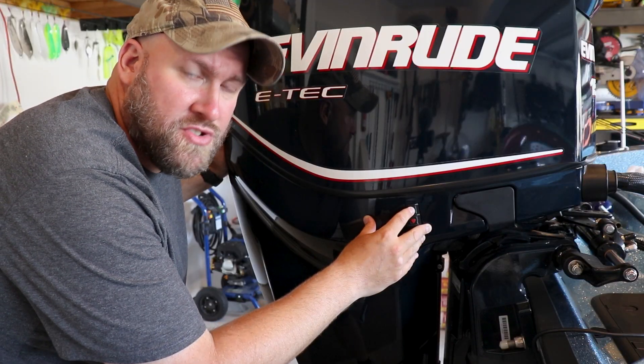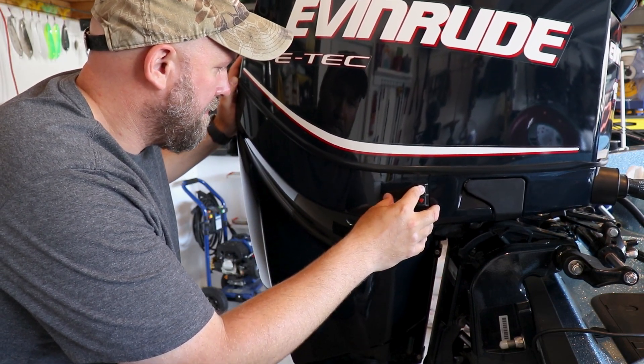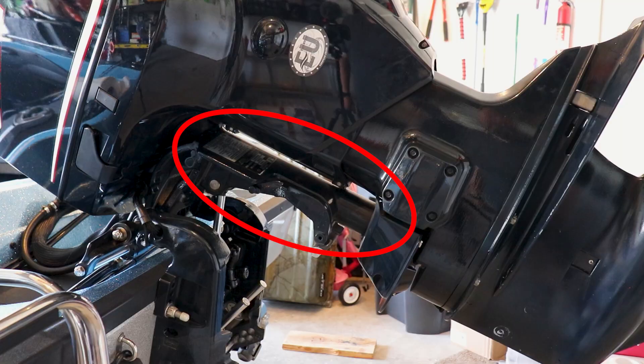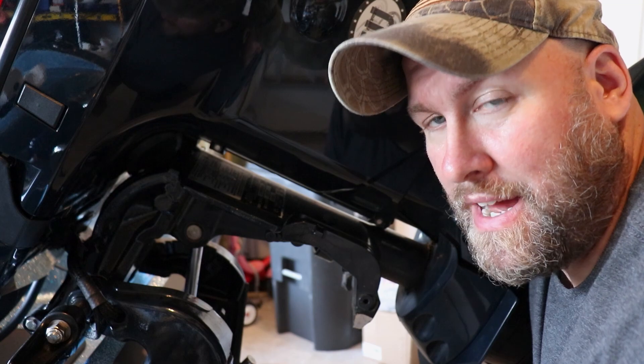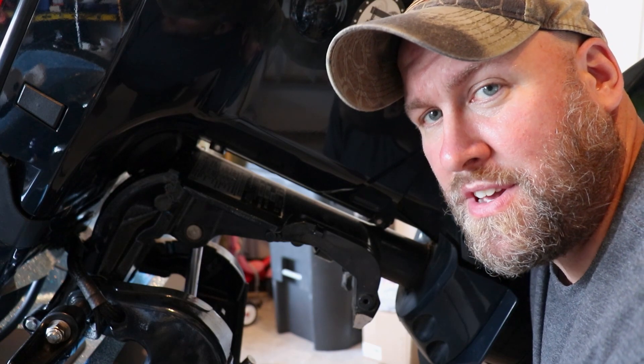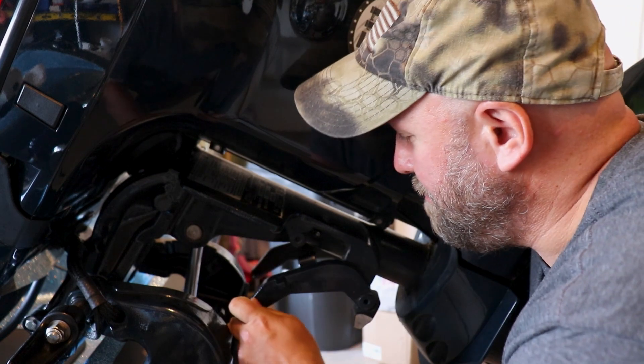The first thing I'm going to want to do is trim our motor all the way up. Our first grease point will be for the main steering shaft, and if we look closer you can see the old grease around that shaft. Now Evinrude got a little bit sneaky with this grease fitting — if you don't know where to look you'll probably miss it, because it's hiding right here behind the trailering bracket.